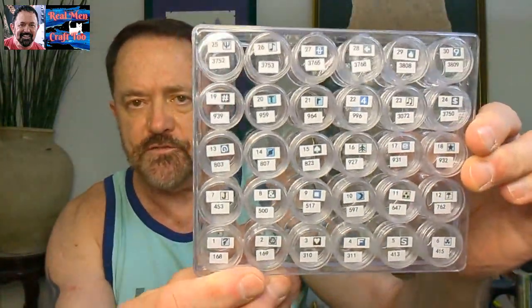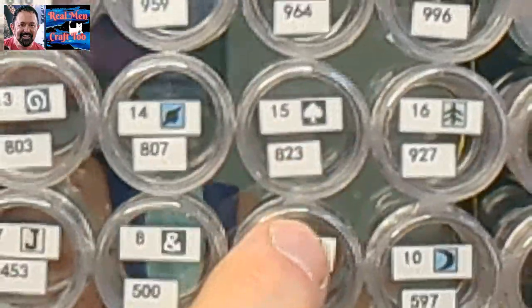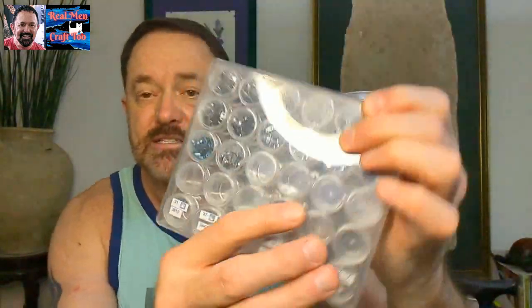So we are going to kit it up. I've already got the first 30 colors labeled. I'll zoom in so you guys can see. This is how EverMoment sends you these stickers — it's got the number, it's got the symbol, and then the DMC color. And then I have a second case with six — there are 36 colors total, and it's got three ABs.